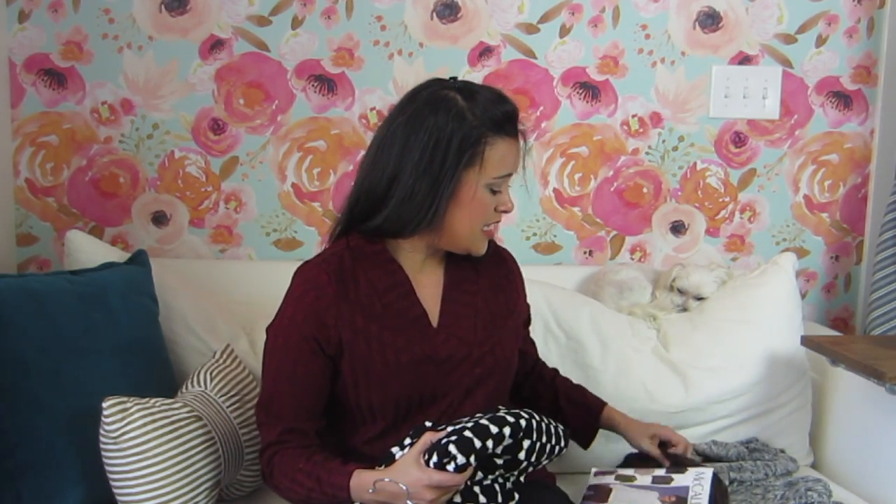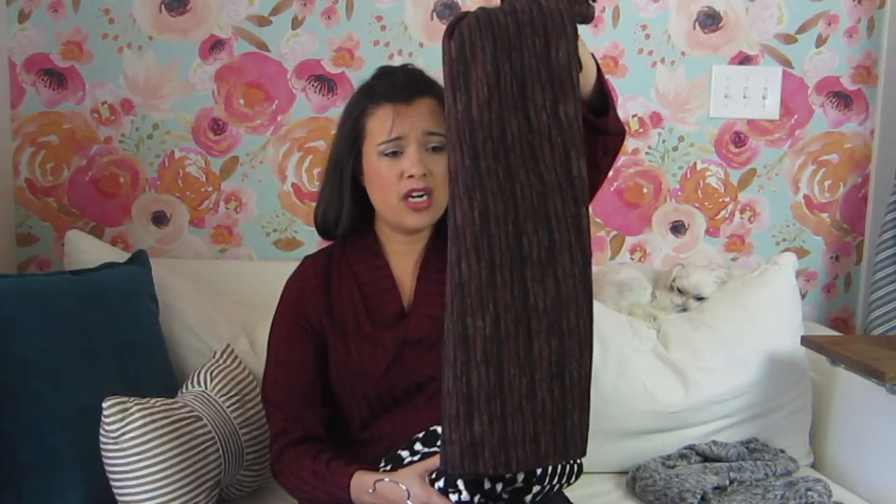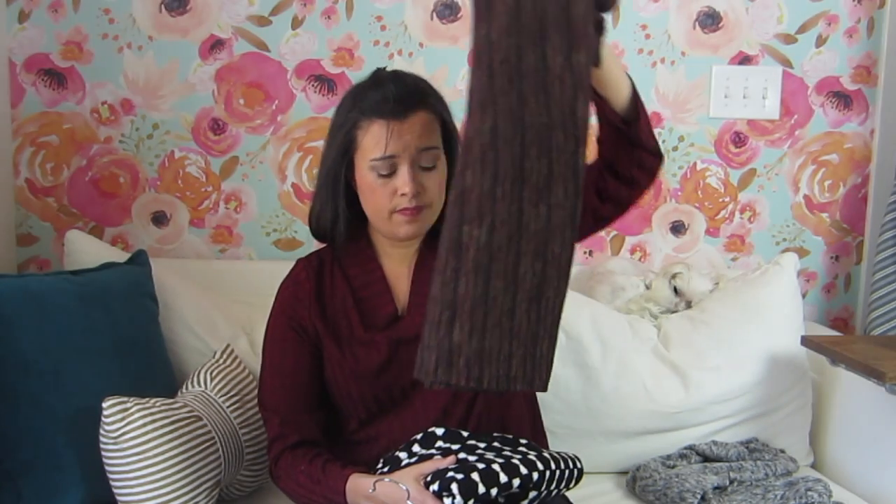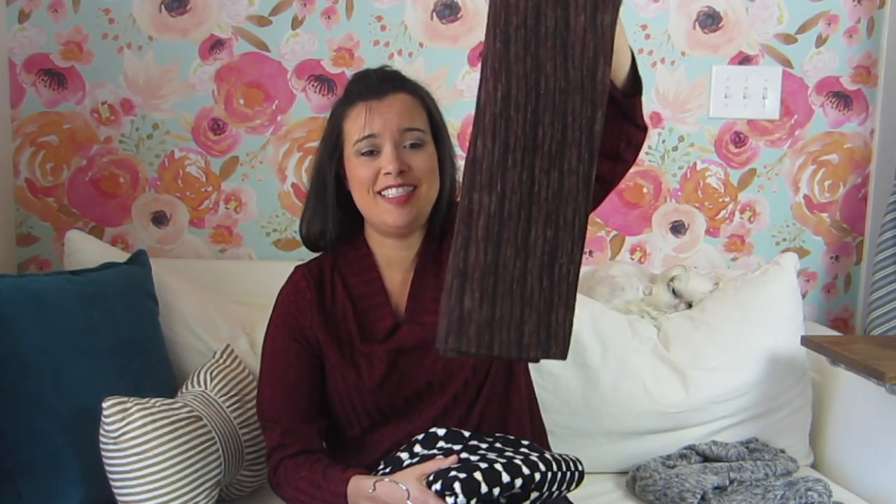For fabrics: this one came from Joann's clearance section last year — I don't remember what I was going to make with it, which is why it's still in the stash. And this one came from Fabric Mart, or Fashion Fabrics — I get them confused all the time. But isn't it cute with the little gold bows? I just could not resist that.